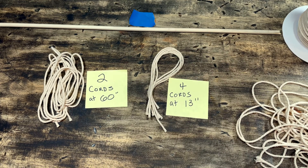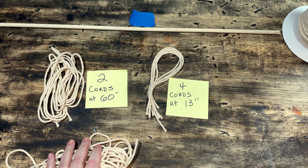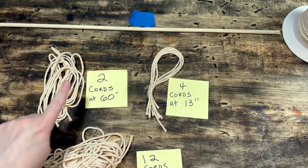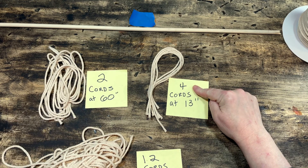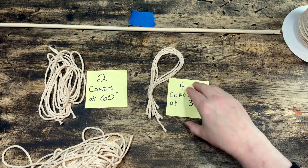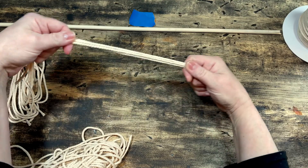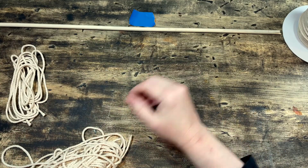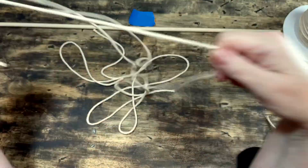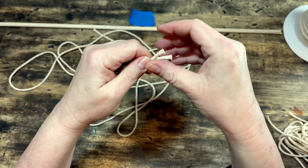However, I ended up with some pieces at the end that were way too short. My advice is not to use the measurements I'm showing here in the video — increase all of those lengths by about 8 to 10 inches because it's better to have too much that you can trim away later than to have too little. So just do as I say, not as I do. The 12 pieces should be cut at about 51 inches instead of 41.